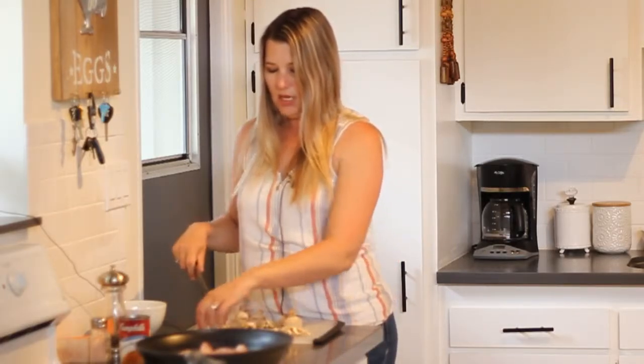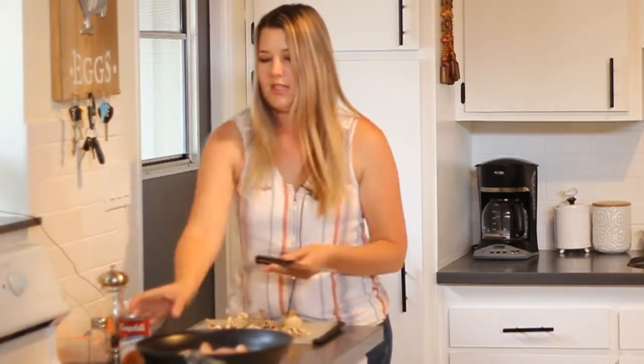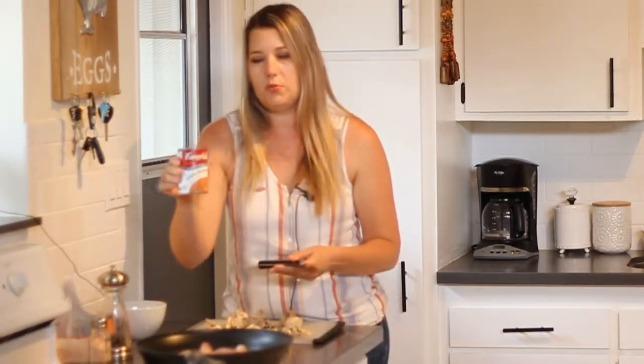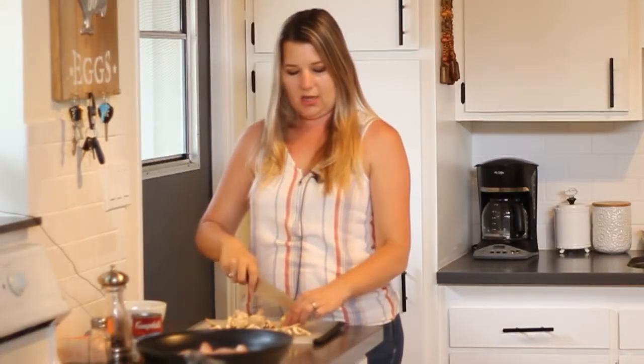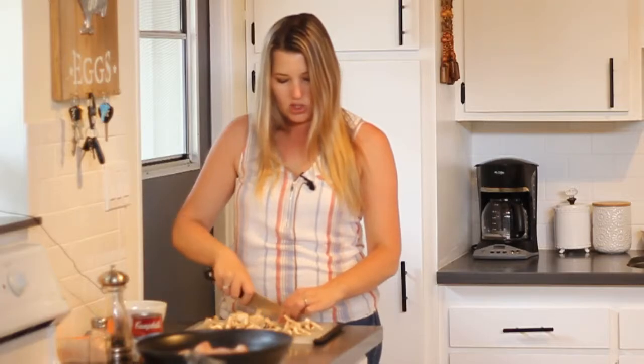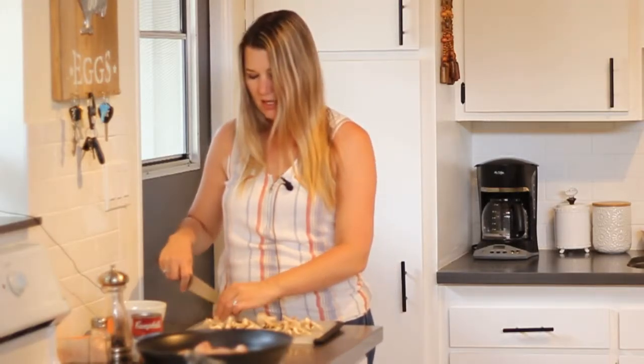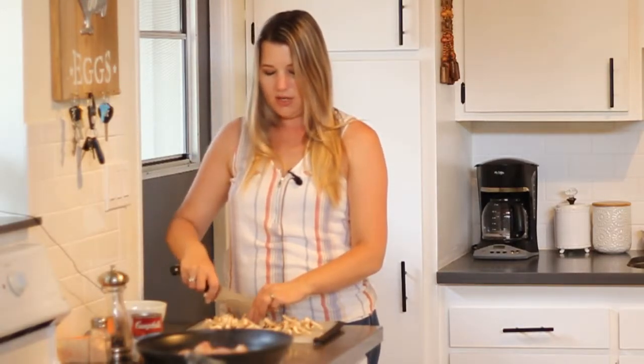The last ingredient we're going to be using is golden mushroom soup — not cream of mushroom, but golden mushroom soup. I have this Campbell's golden mushroom soup here, and it's a condensed soup, so one can goes quite a long way. It's absolutely delicious on this chicken dish, and it's also delicious over a flank steak. It just makes a rich, thick gravy — it's always a crowd pleaser.